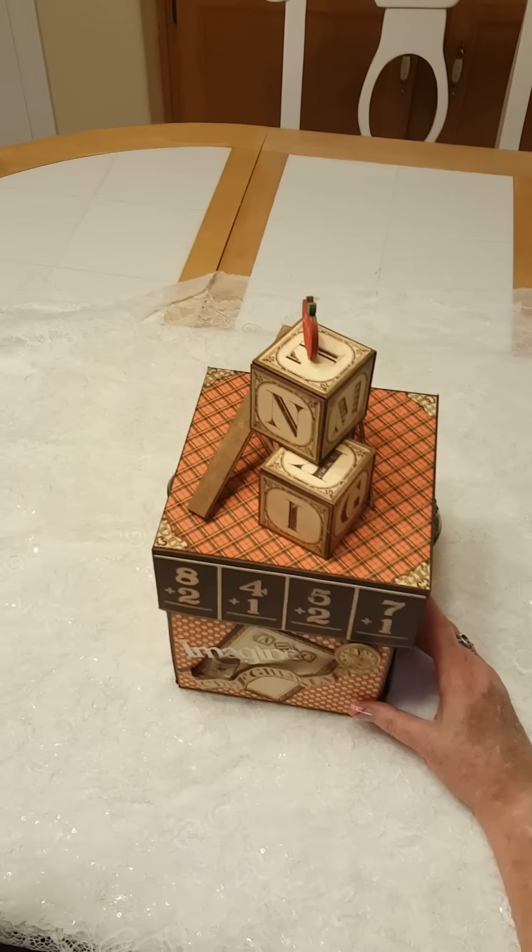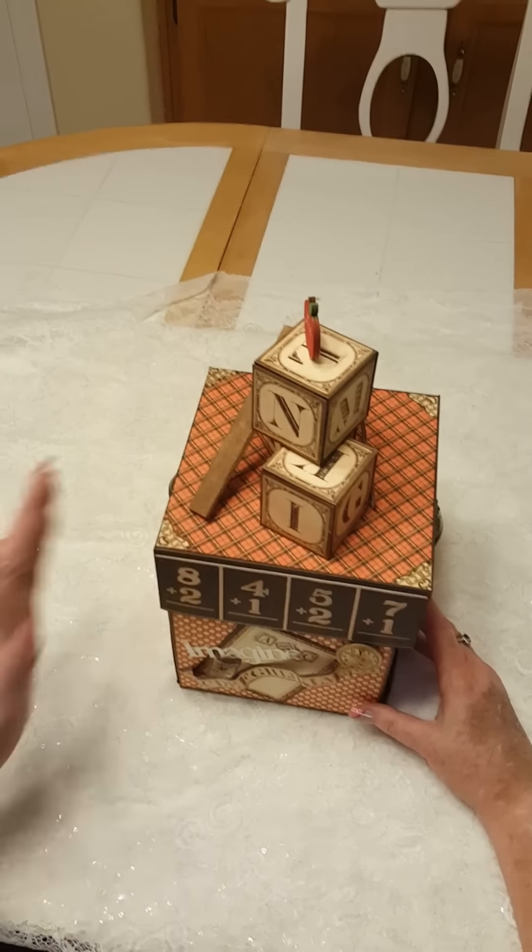This is my explosion box. I made it a little bit different but followed the pattern of Tamra. It's six by six and I did it with ABC Primer by Graphic 45.